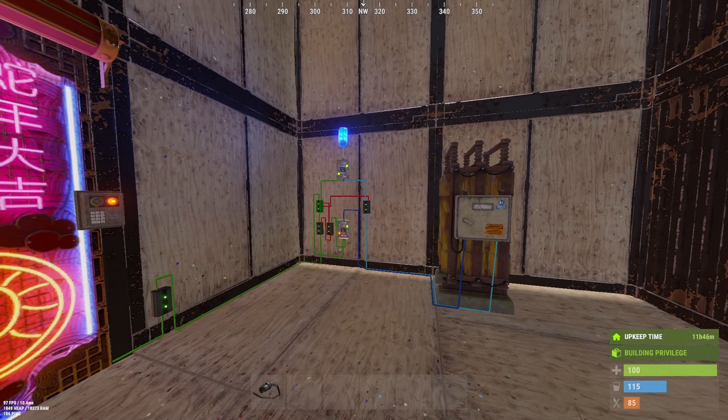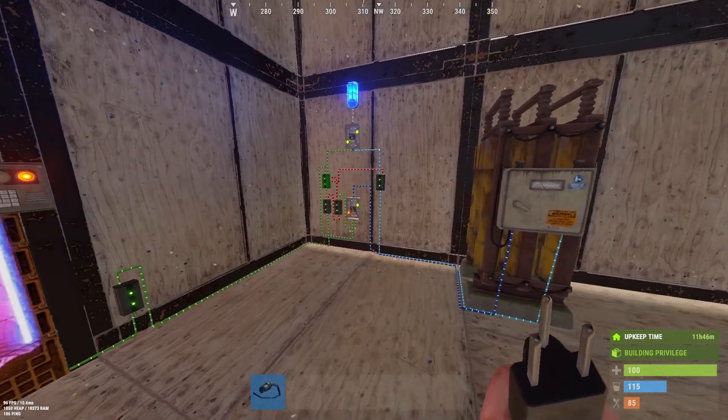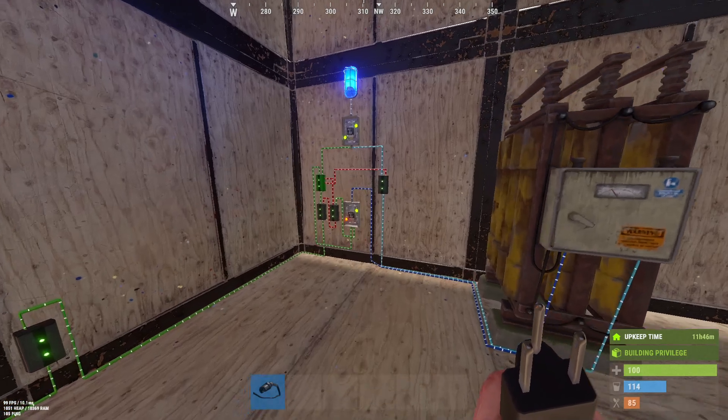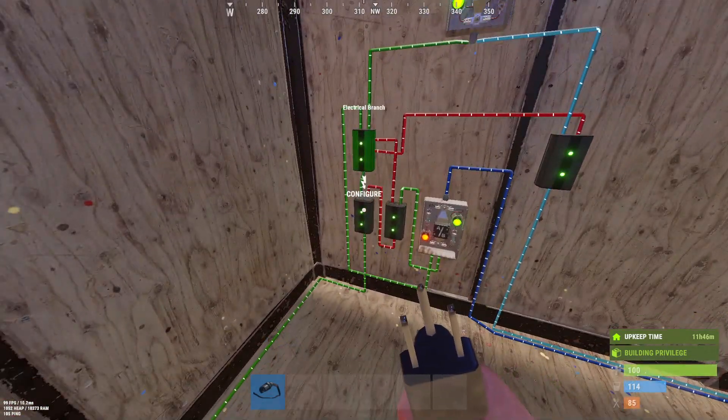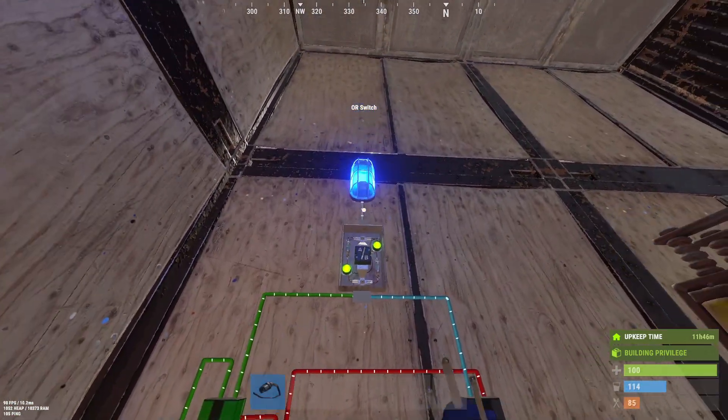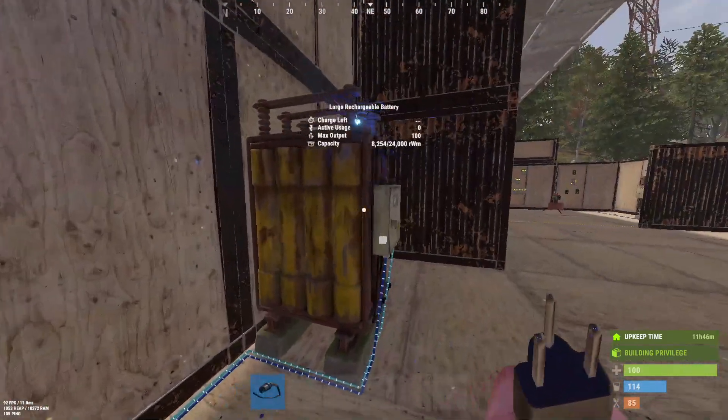It is a battery backup system, pretty much. It effectively switches between root power and battery power as needed. This pairs well with circuits that require 24/7 power with a high drain, such as turrets, your defense in general, your SAM sites, your auto door closers, and raid defense or raid detection. How this system works is it will take your root power, plug it in, and use it to power everything, with excess power going to charge the batteries.